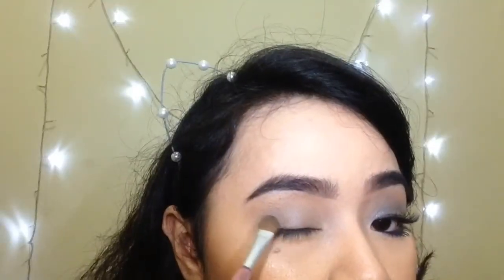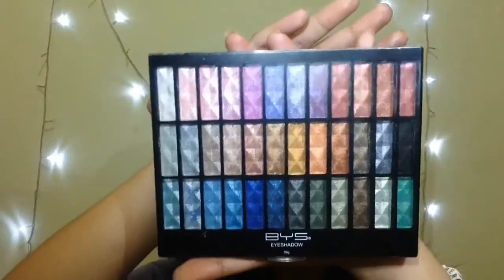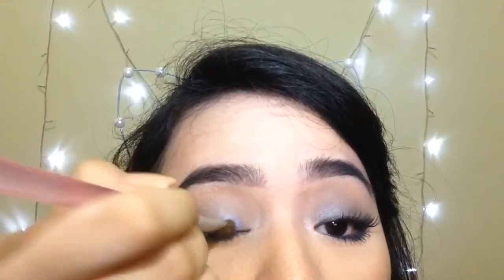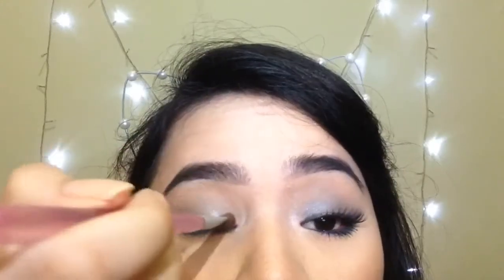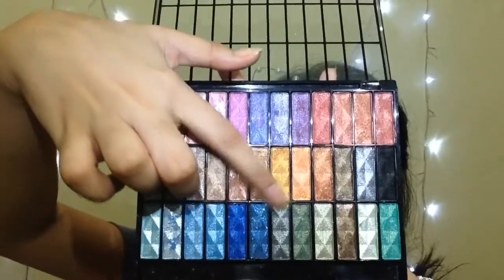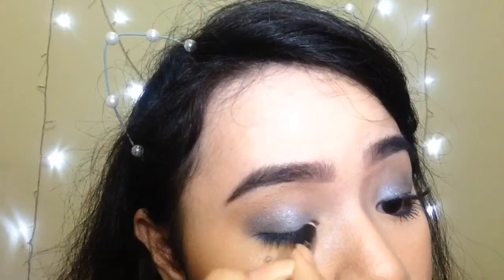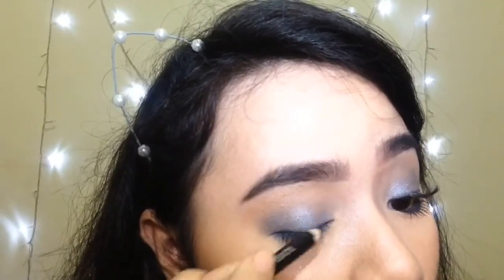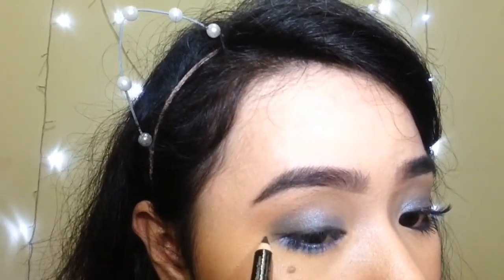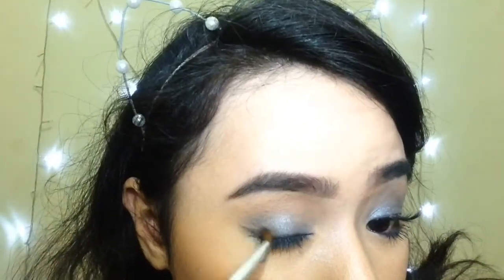Next I'm taking the darker blue shade, starting on the outer V again. Then I'm just going to grab this iridescent blue. This eyeshadow has so many fallouts — this is why I'm not a beauty guru. Now this is the fun part. I'm going to grab all of these shades of blue and just apply it on my lower lash line. Next I'm going to line my eyes. Nadine has a tiny flick going on, so that's just what I'm doing. Then I'm just going to blend the eyeliner a little, and then line my waterline with the same pencil.